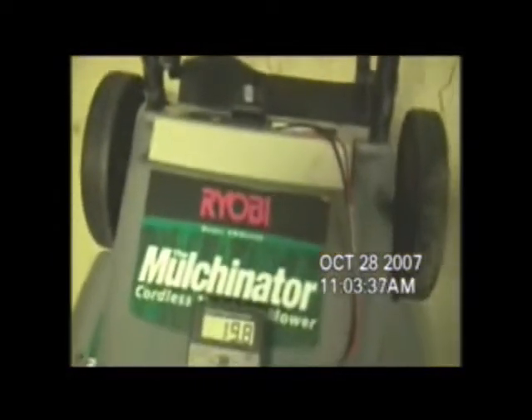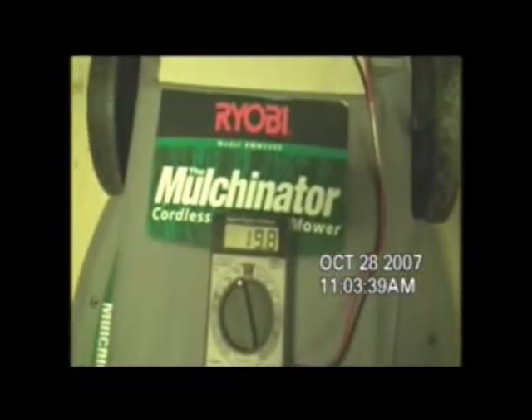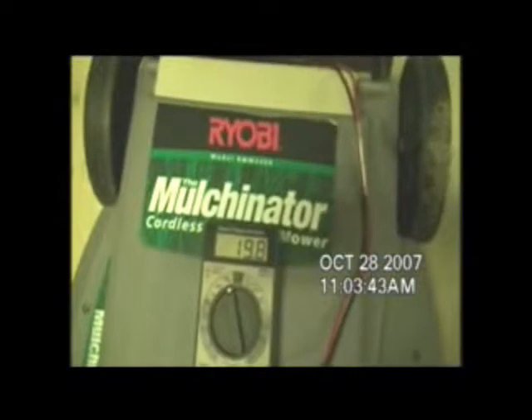You can see it's been about an hour. We're going to unlock the video tape here, show you the clock, show you the voltmeter. It's still got 19.8 volts in it. We're going to back it off and show you that there's nothing attached, nothing in place. The only thing is the battery pack on the back, which we've attached the voltmeter to.